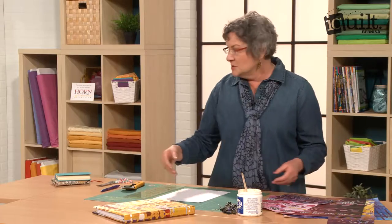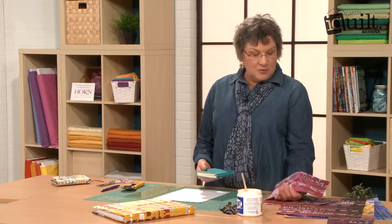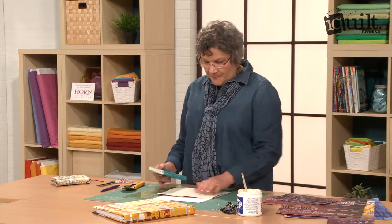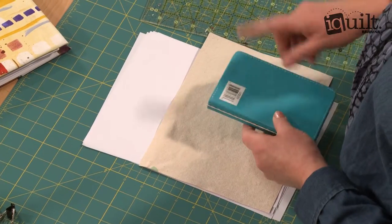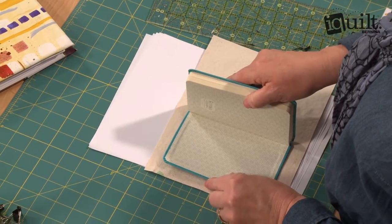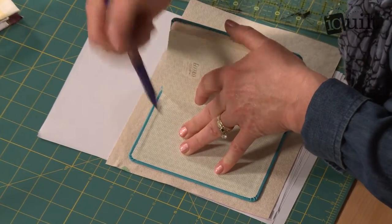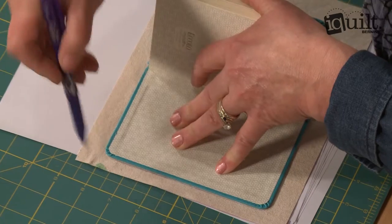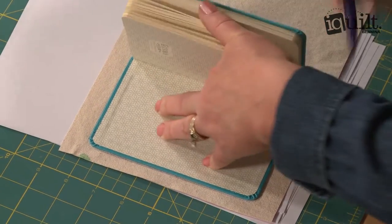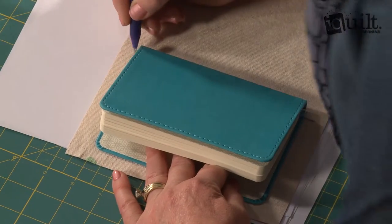It's kind of like how we used to make book covers when we were in grammar school with the brown paper, only we're using these beautiful canvases to do it. So first, you cut your canvas a little bit bigger than the book that you want to use, and then you start by laying the front cover of the book flat on the canvas, draw around it with a pen, and make note where the binding is.